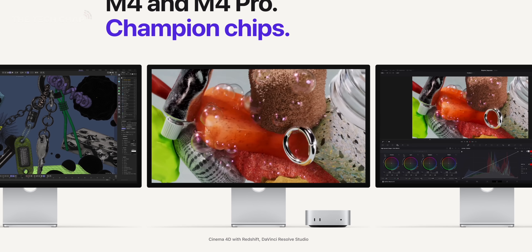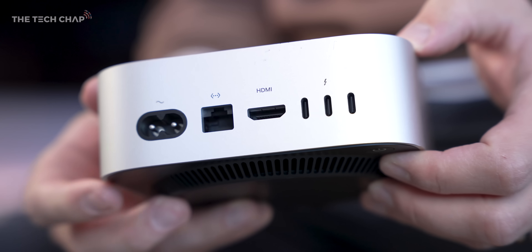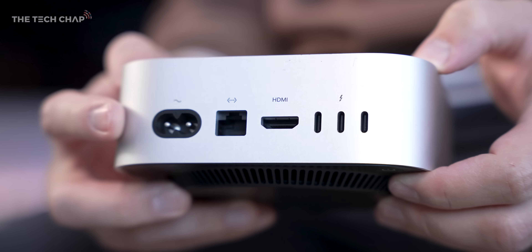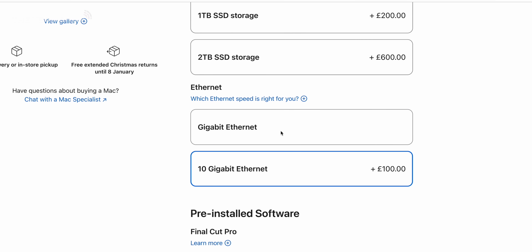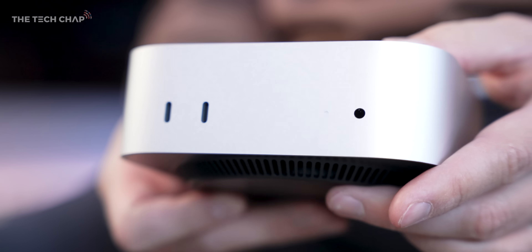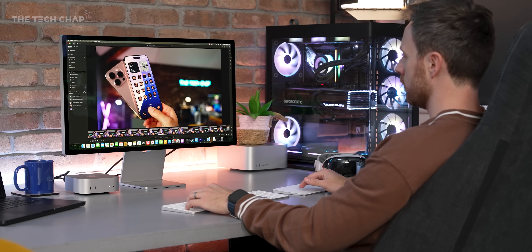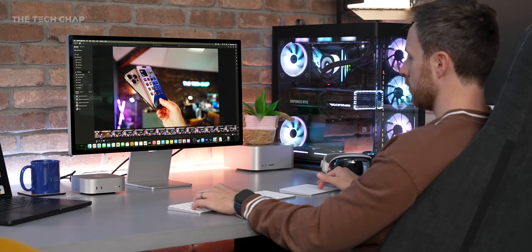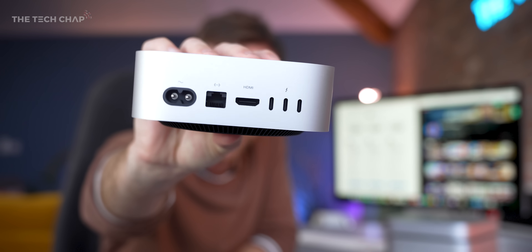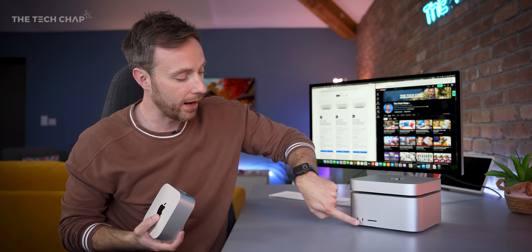All new Mac Minis support up to three external displays — previously it was only two unless you went for the M2 Pro version. Now you get three screens with all versions. We also get HDMI 2.1, Gigabit Ethernet which you can upgrade to 10 Gigabit if you have very fast internet speeds, although for most of us it's probably not worth paying £100 more. There's a 3.5mm headphone jack, the power connector, and some basic built-in speakers. Still Wi-Fi 6E and Bluetooth 5.3 — no change in connectivity there. We also don't get any USB Type-A ports anymore, and there's no SD card reader like you get on the Mac Studio.